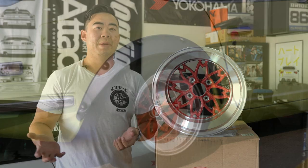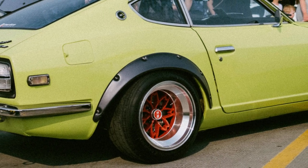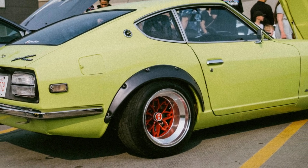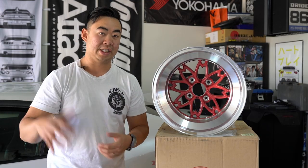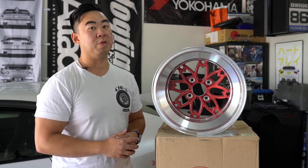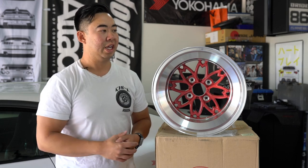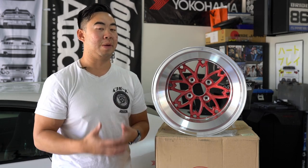This wheel was famous in the Shakotan style — a term describing cars that are lower in an aggressive manner. With vintage lowered cars, these wheels were very fitting. They sat really flush to the fender, giving a low wide stance. It's also tied to what we call Kyusha cars — old vintage cars. So this is a Shakotan Kyusha style wheel, which is why it's the holy grail of vintage Japanese wheels: it's so period correct.